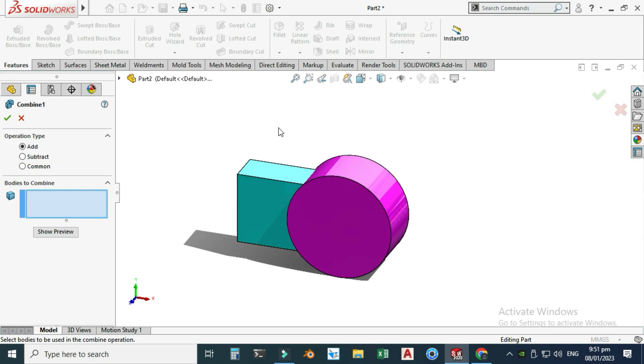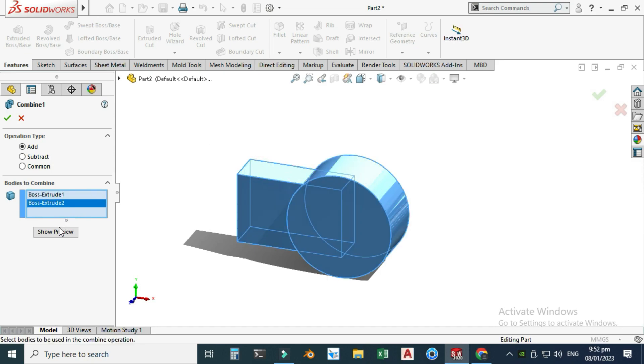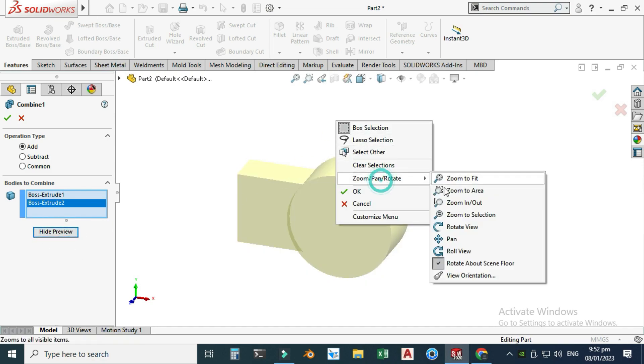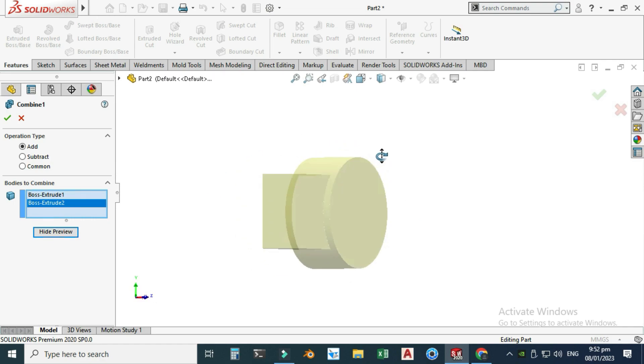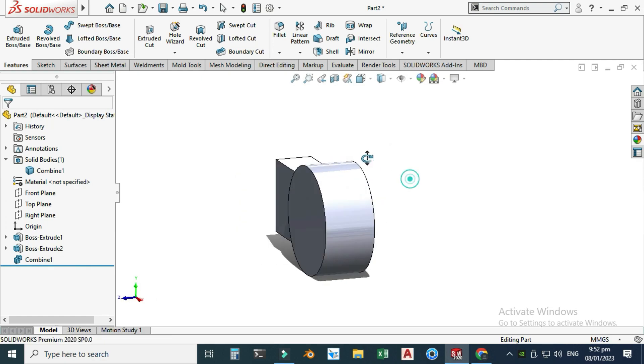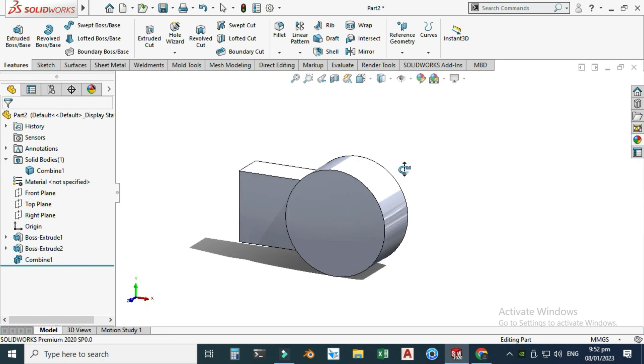Let's start with the Add operation. Addition takes the selected bodies and combines them into one. I'll select both bodies, click Show Preview, and you can see the intersecting part is highlighted in the preview. I'll select OK — the bodies are now combined into one solid body.